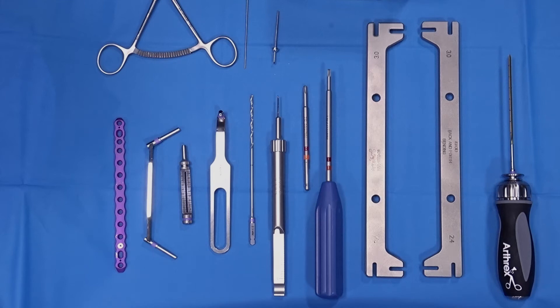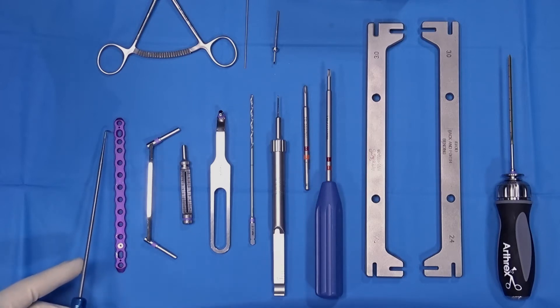Today we're going to present the Arthrex VET OrthoLine system, specifically the 3.0 titanium plate. As you can see here, we have a 14-hole plate. In this plate, we have a bending plug. This plate contains a universal hole as well as a compression hole and a slide hole.